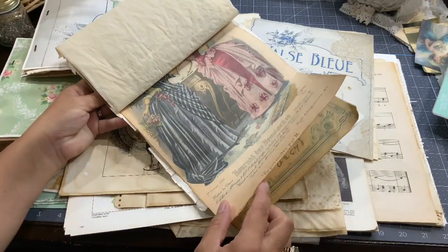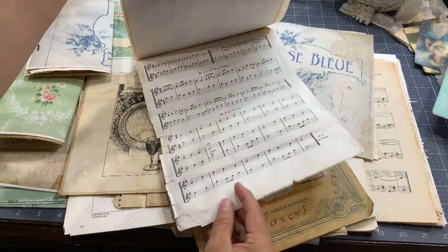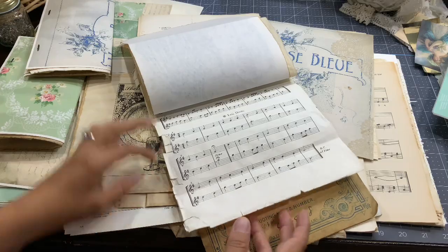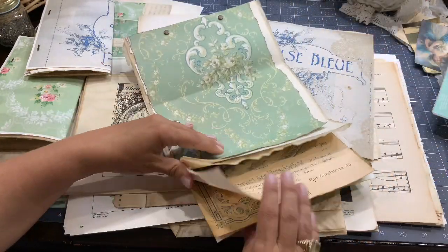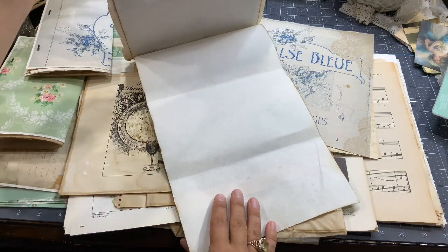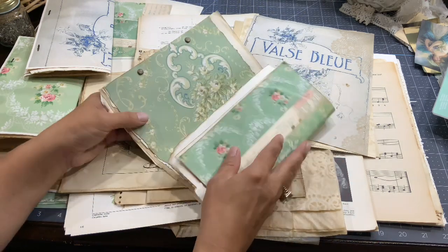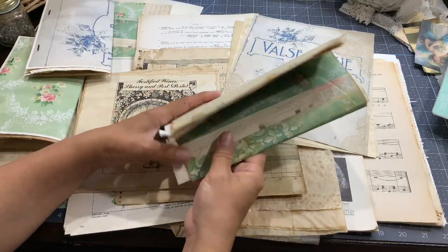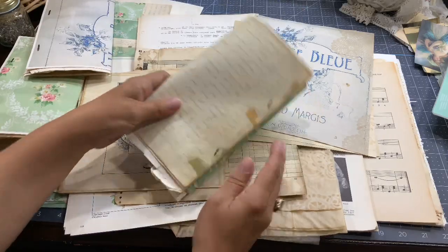I used vintage photo distress ink from Tim Holtz. Then I had a really old music sheet from a book — I liked it because it was a little bigger than the other papers and already damaged on the sides, so it looks perfect. Then I put my swatch sampler in, and the last page goes on the other side so the design shows at the exterior. When you fold it, you have the design showing on the outside.